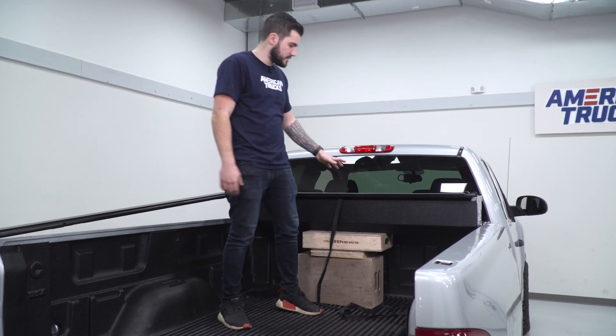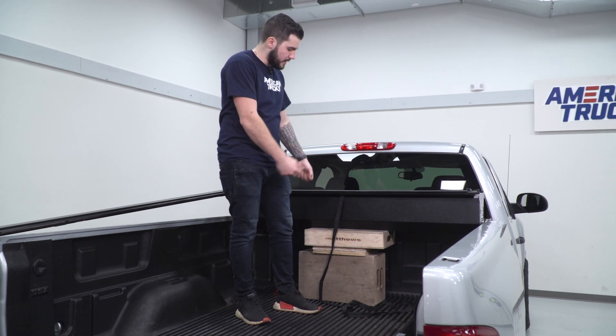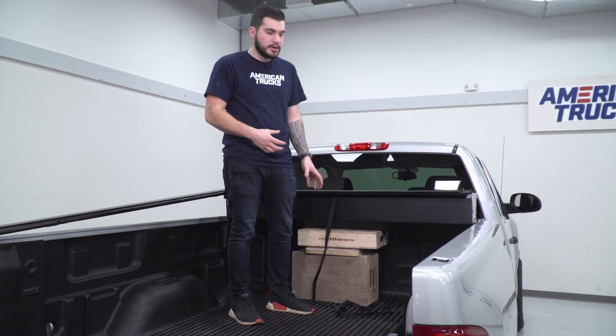The first step of the install is to take our canister — which is the entire tonneau cover assembly in the box — and prop it up in the bed. We're using a couple of different crates to prop it up. You just want to give it a couple of inches above the side bed rails to make it easier on the installation process, at least at first.